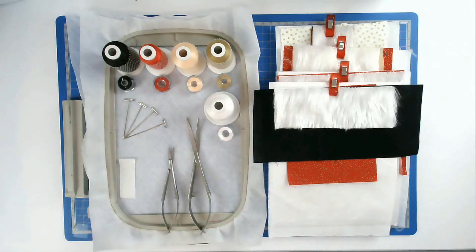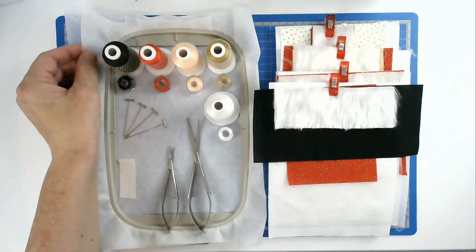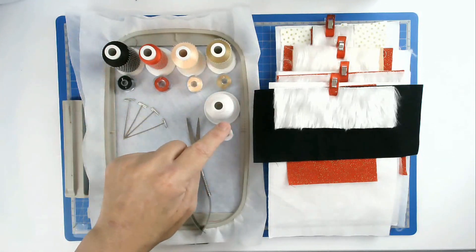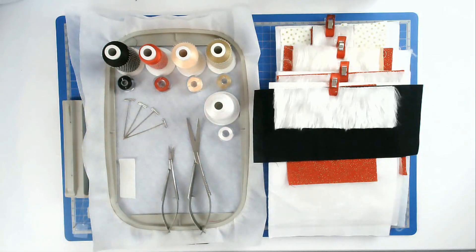I'm going to show you how to make the Whimsical Santa by Creative Kiwi. For this I'm going to be using a 5x7 hoop, two layers of wash away stabilizer per hooping, and there are 4 hoopings, a selection of threads, and you'll want matching bobbins if you're going to make yours reversible.